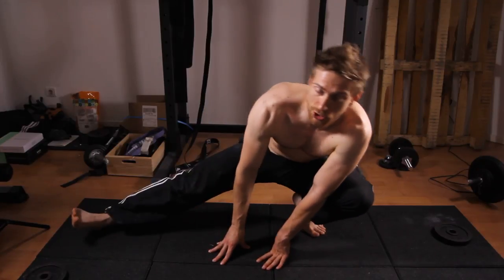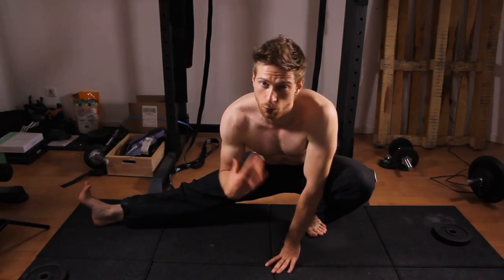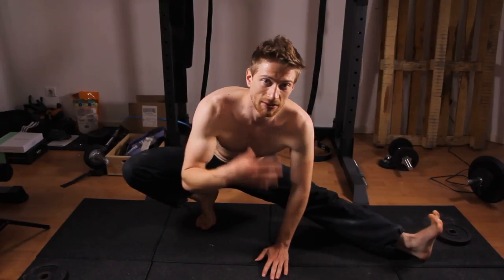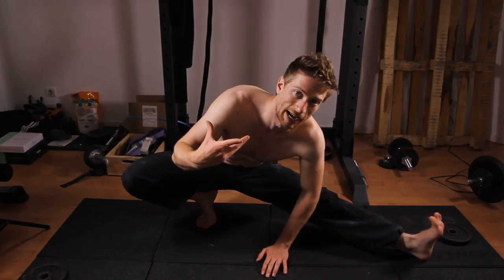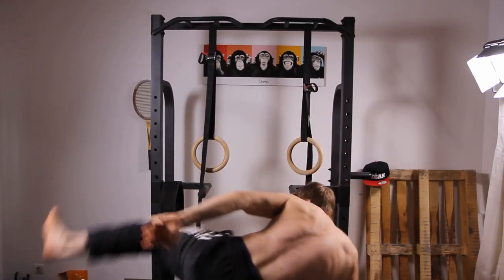When I was a kid I watched quite a few martial arts movies, especially those with Jackie Chan, but also others. I also watched gymnastics and was always impressed by the flexibility that those people had. So it was kind of a dream for me to learn how to do a split.